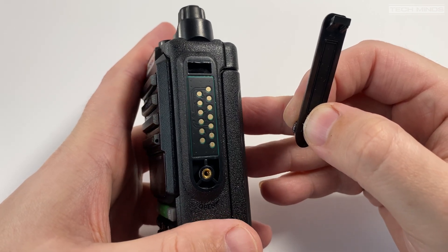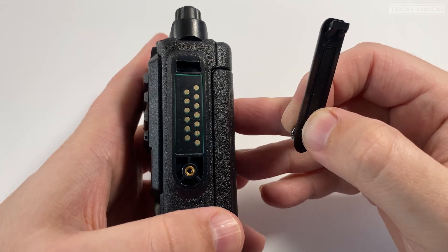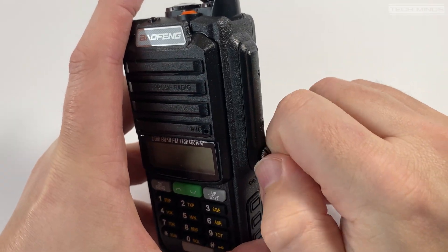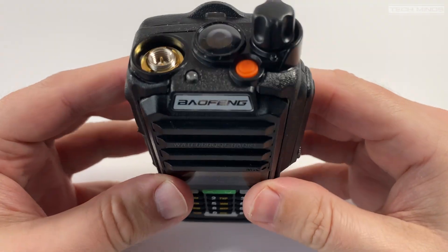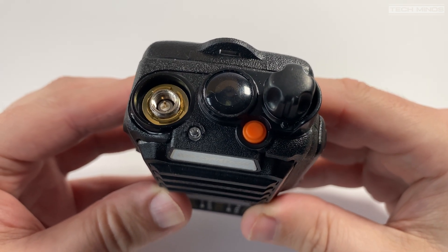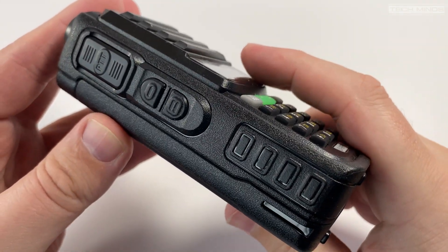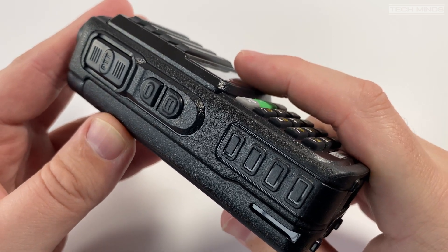The connections on the accessory port are similar to those used by Motorola radios, meaning that if you have a UV5R or another Baofeng radio, your programming cable or accessories most likely will not work with the UV98 Pro. On the top of the radio we have the on/off and volume control, antenna connection, an emergency button, a flashlight white LED, and a status LED showing receive and transmit. On the left side there is a PTT, a button to activate broadcast radio reception, and another to turn on the flashlight.